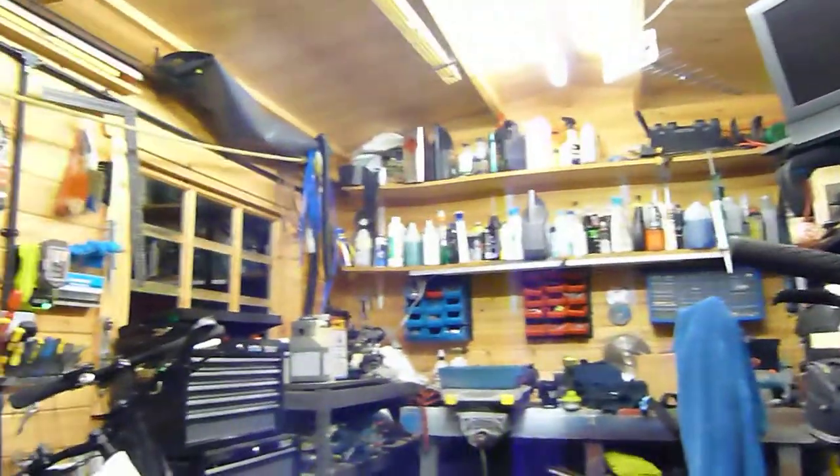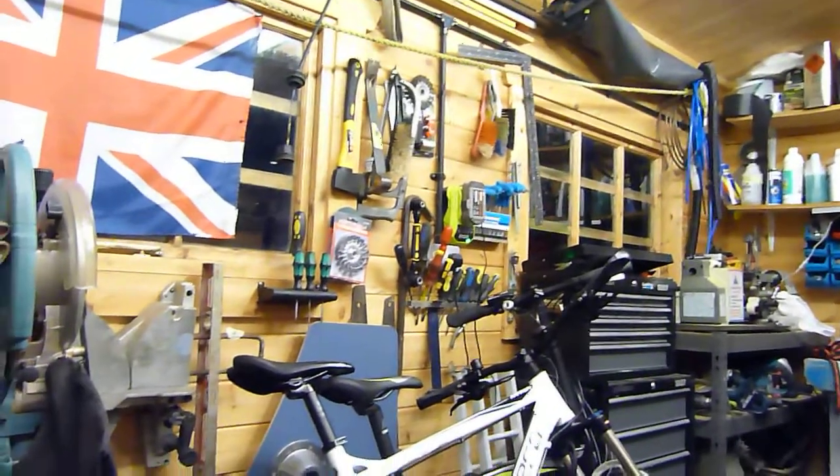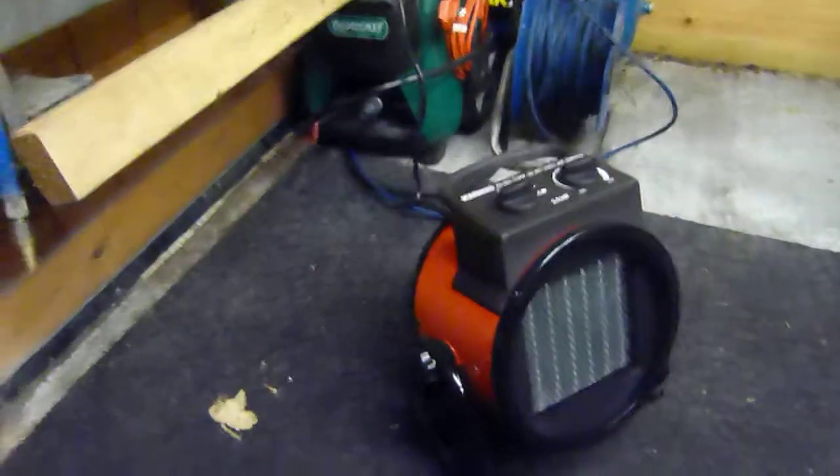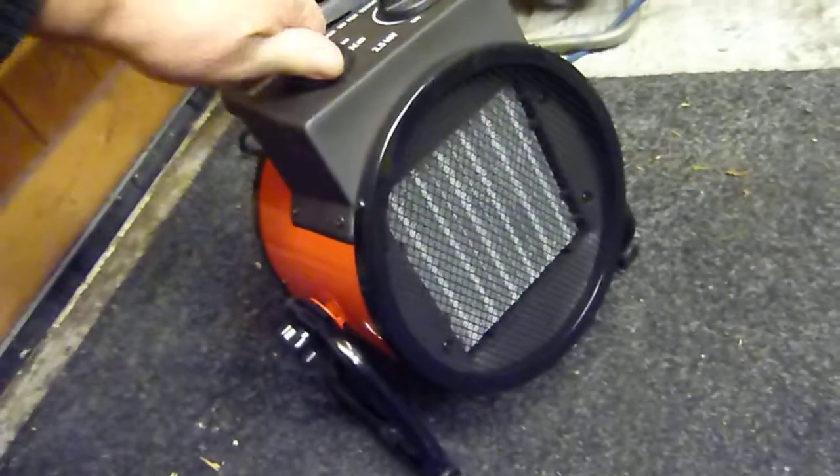It's on full gear. Because it is wooden, it doesn't get really really cold, and it gets warm very quickly — it doesn't get damp. And there you go, that's the heater. Warms it up in no time. I'm made up with it — 40 quid, get in there.